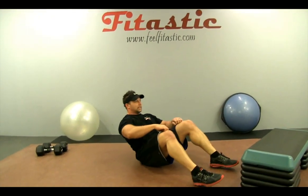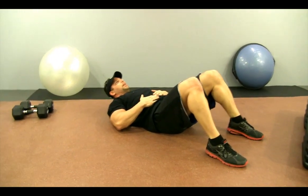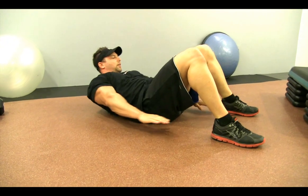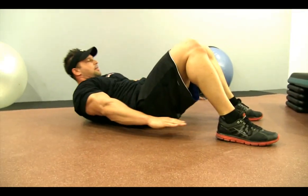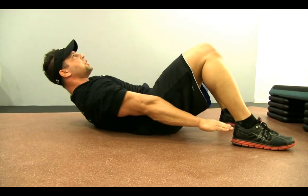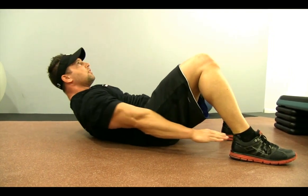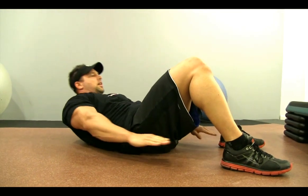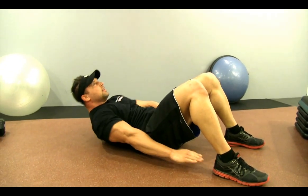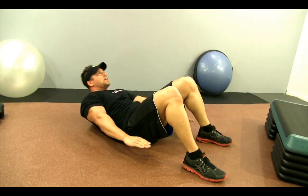Sit back down. Everyone wants that washboard abs — and other than nutrition, we can still target some of the muscle underneath. Coming up here, just reach for one heel and reach for the other. Keep your shoulder blades off the floor and squeeze the sides of those abs — get those obliques. Really reach, keep that chest up, keep that head up, look right at the ceiling. You don't need to do 500 reps of crunches; you just need a good couple of contracted muscle squeezes.